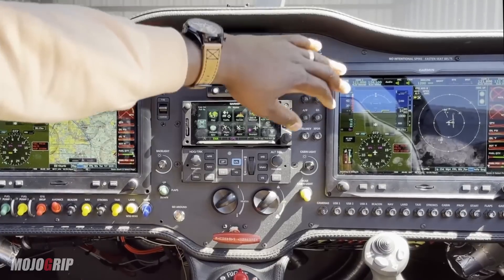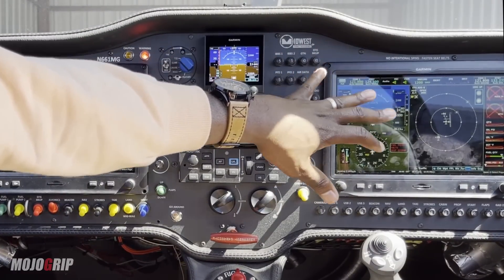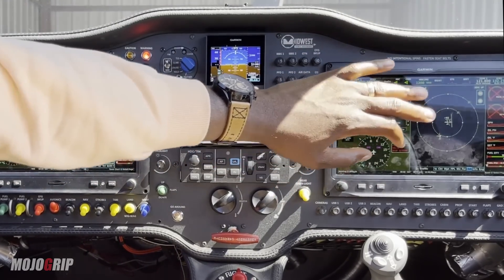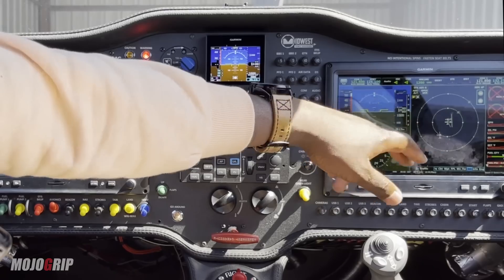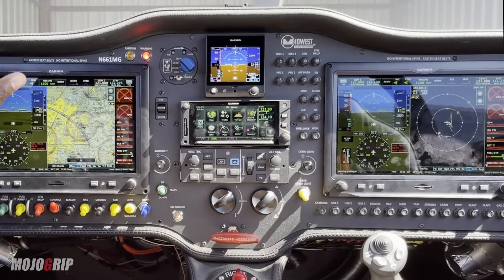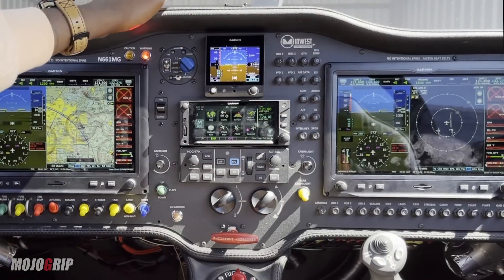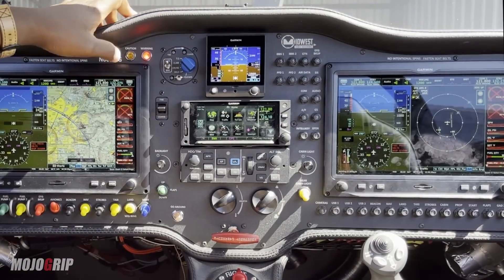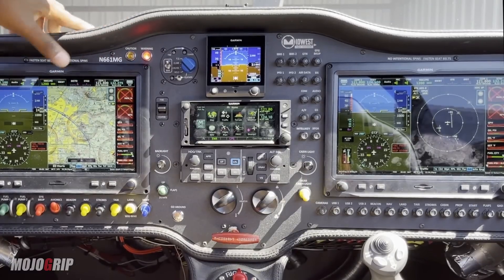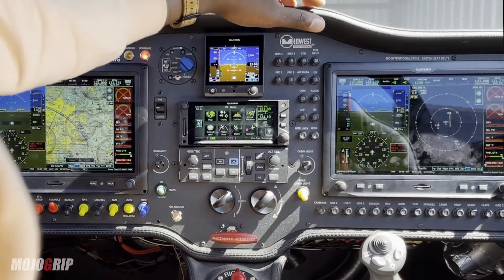If you look on the right side, we've got another G3X touchscreen — this is like a secondary display. Everything I have on the left, I can also have here. What I generally have this screen on is traffic, so if I'm on a cross-country or even any short flight, I have my basic displays on the left and this one on traffic, and I can track whatever I want on it. I should also mention that the G3X touch has two comms, which is great — you can talk on your main radio and if you want to listen in on comm two, you can do that as well.